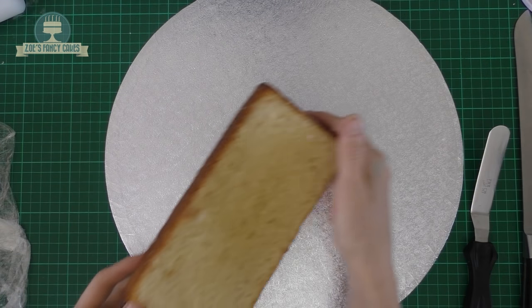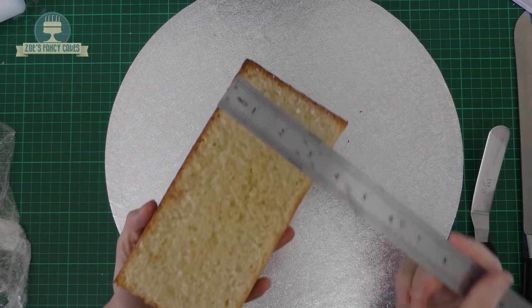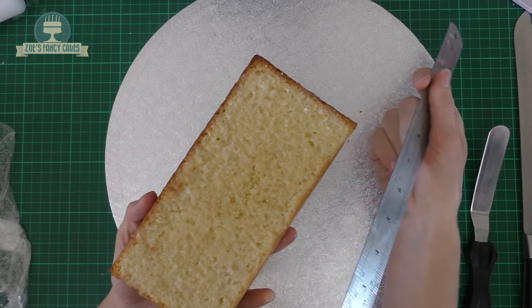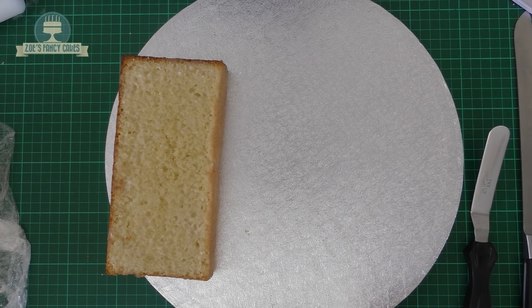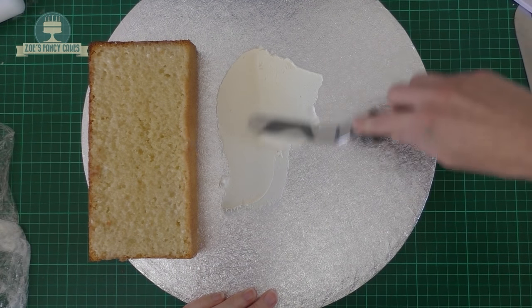Hi guys, in this video we're going to have a go at making a Tractor Ted cake as requested by my godson. I've just got a Victoria sponge baked, mine is four inches by eight inches, and I've added a little bit of sugar syrup onto there. I'm adding a little bit of buttercream to my board to stick that in place.